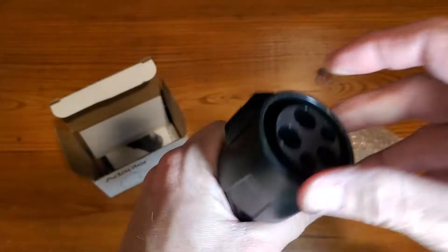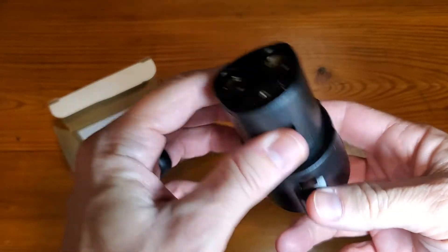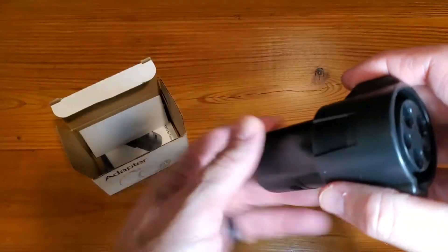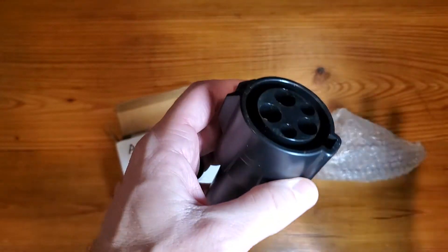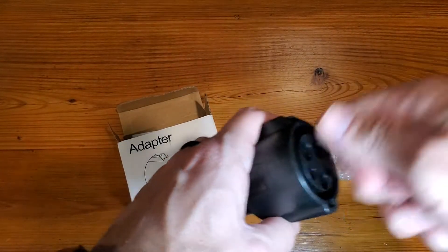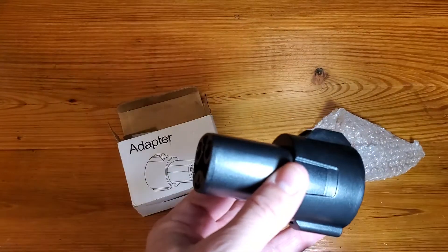Your typical EV charging cable is going to go right into the back of this, and then you're going to plug this right into your Tesla. There's no special details or anything like that — no need for a real demo. It's quite simple and straightforward. EV cord goes right into here, charging cable, and then this will go right into your Tesla.